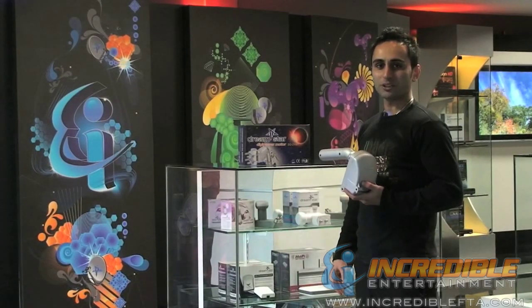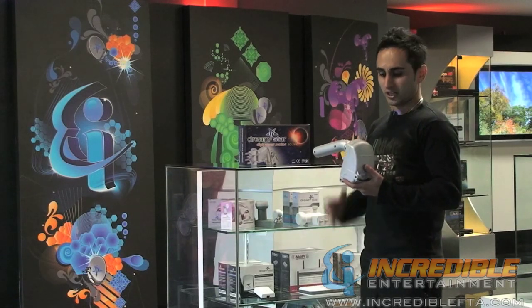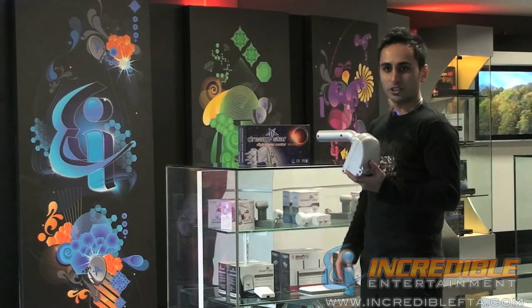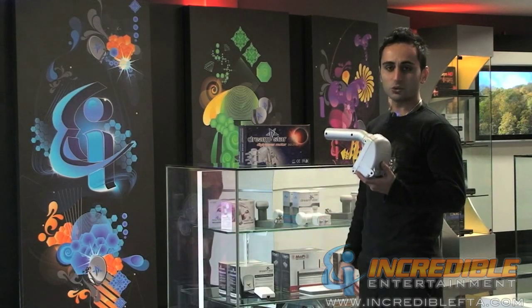Hi, my name is Mac and welcome to IncredibleFTA.com. What we're looking at here is the Dreamstar SG2100. This is the easiest and simplest way to upgrade your dish. With this device, you can turn your dish and take advantage of the skies and eliminate the need of having two or three dishes.